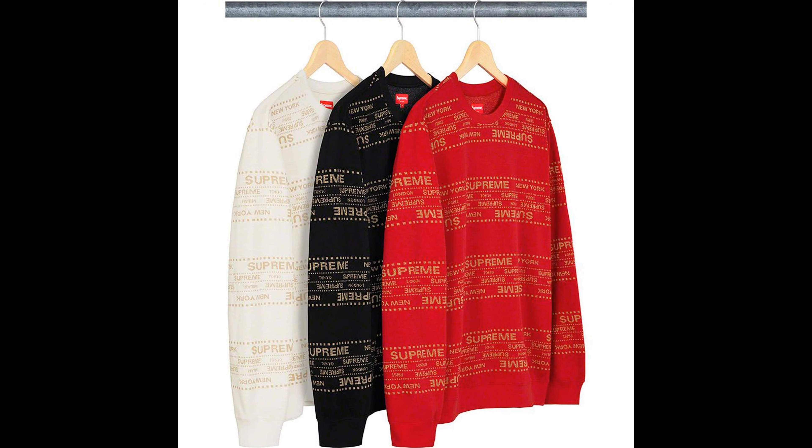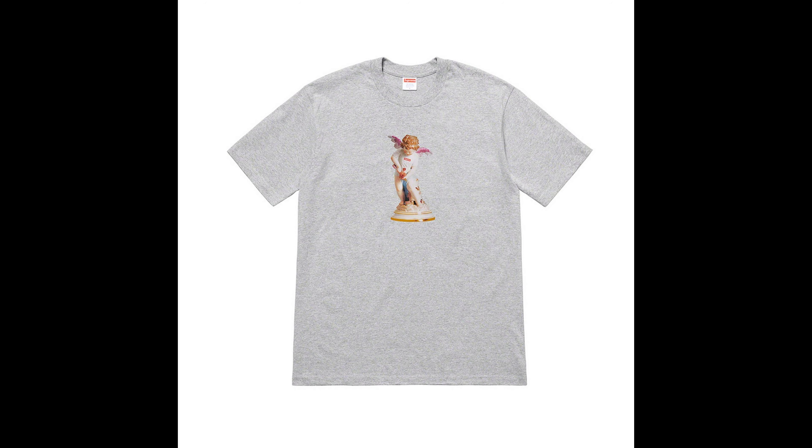Next up we have the metallic jacquard crew neck. This is trash in my opinion — it just has Supreme written about five million times on it. Comes in cream, black, and red. Trash. Next up, the Cupid tee — this is okay in my opinion. It's one of the spring tees, not bad. Colors come in red, black, white, purple, orange, dark green, and heather gray. Not going for that.